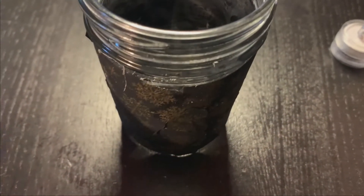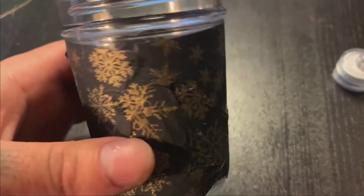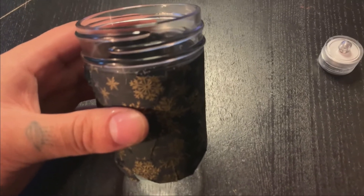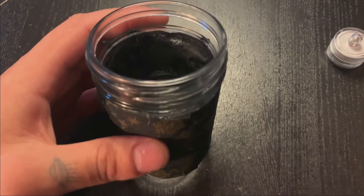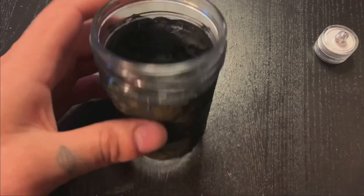I feel pretty happy and content with what I have decorated. I realized while I was decorating my jar that the tissue paper is a little dark, so if you're doing this activity, you may also want to try some lighter tissue paper and see how the LED candle shines through.